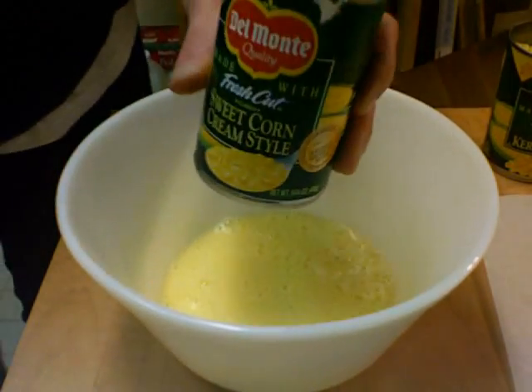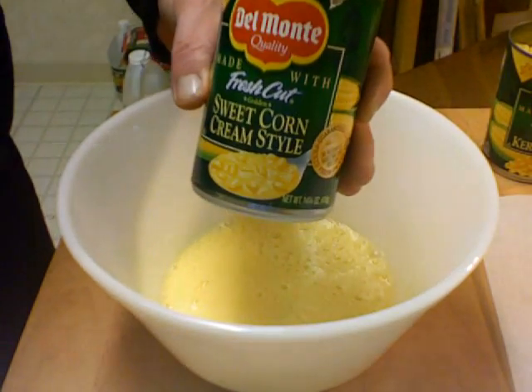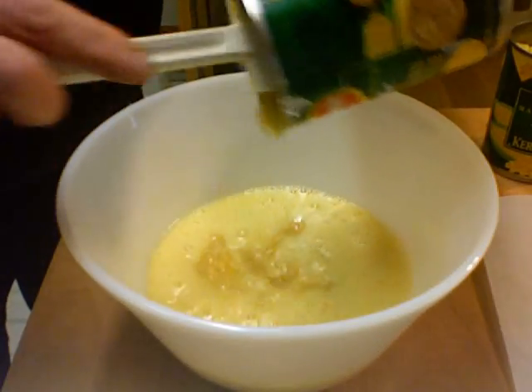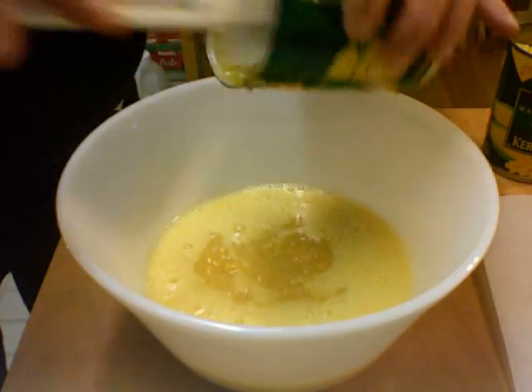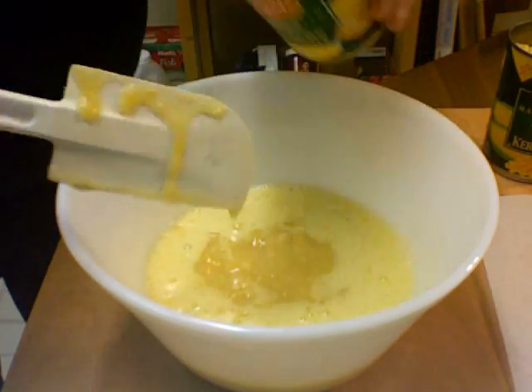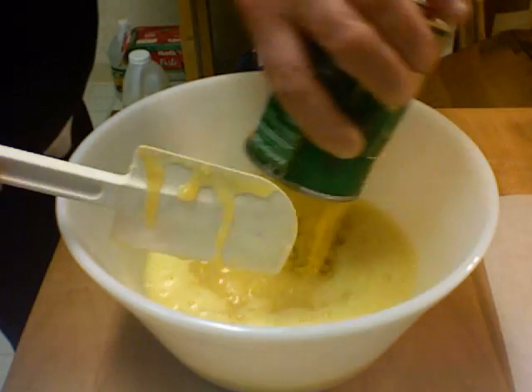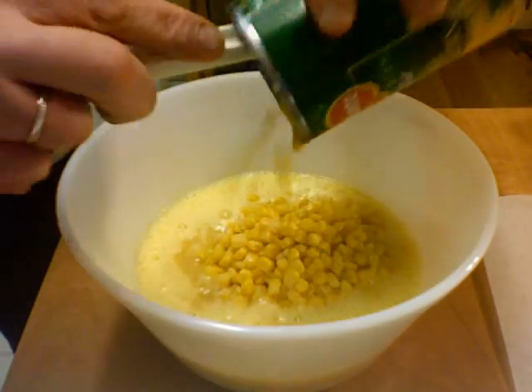Then you want to put in one can of cream style corn — put that in there. And the whole kernel corn that you drained, put that in there too.